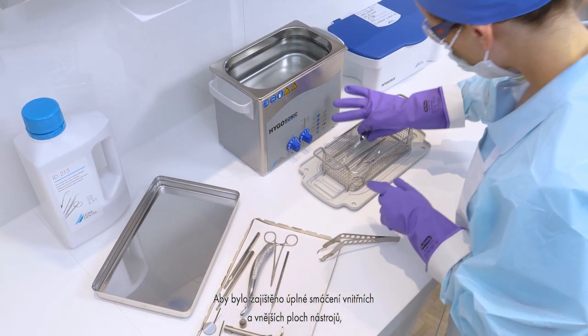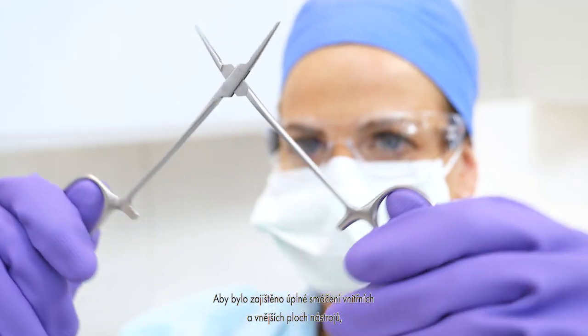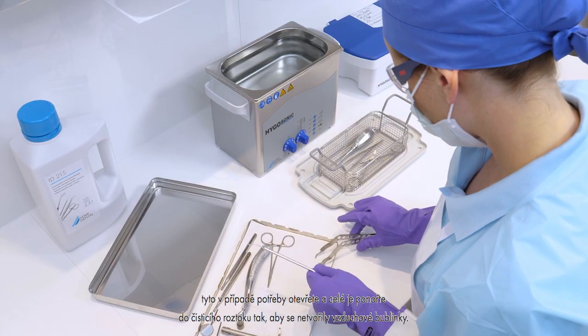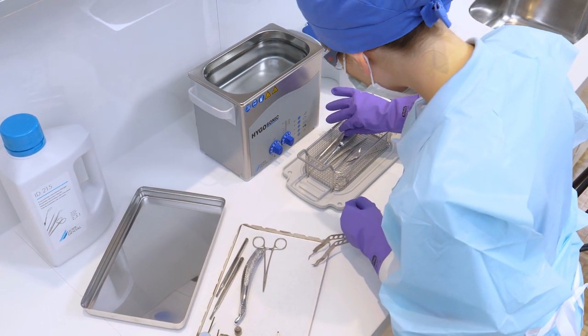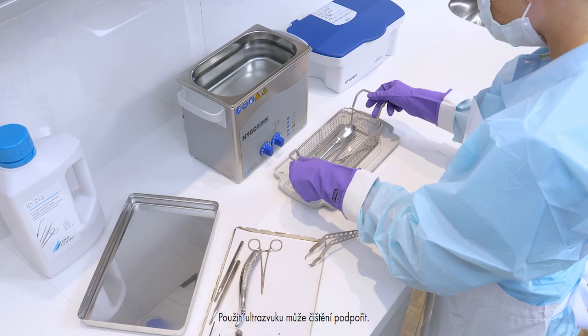To ensure complete wetting of the inside and outside surfaces of the instruments, open the instruments and immerse them completely in the cleaning solution without air bubbles. The application of ultrasound can increase the cleaning performance.